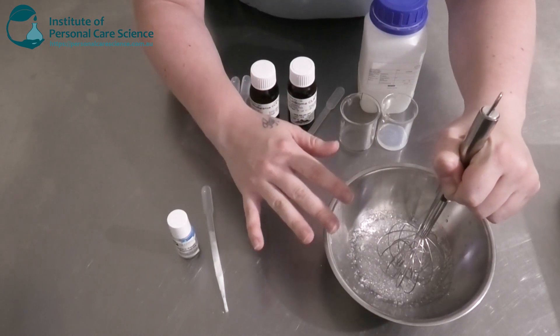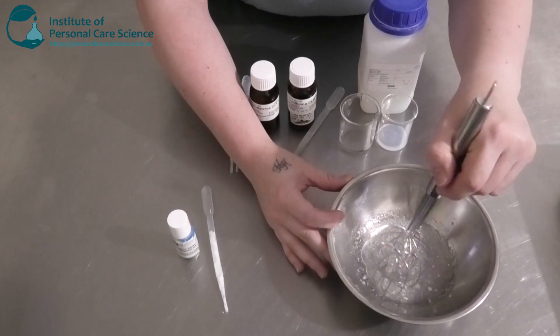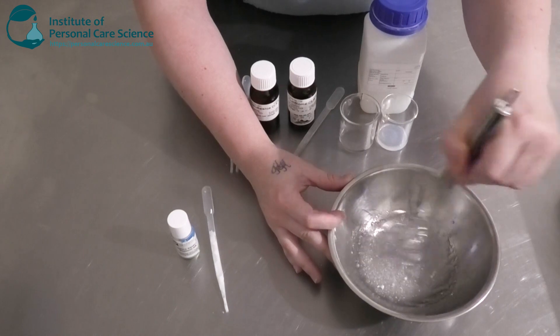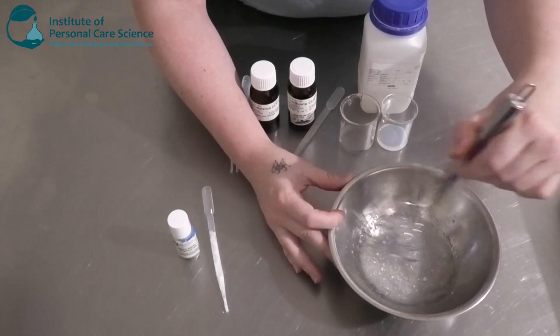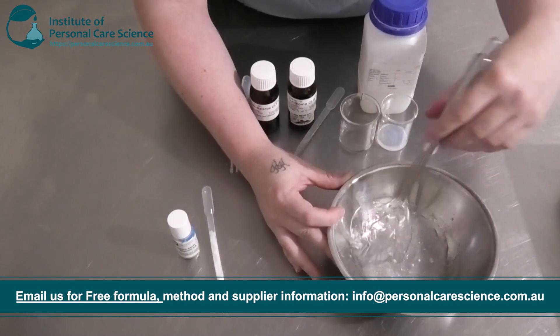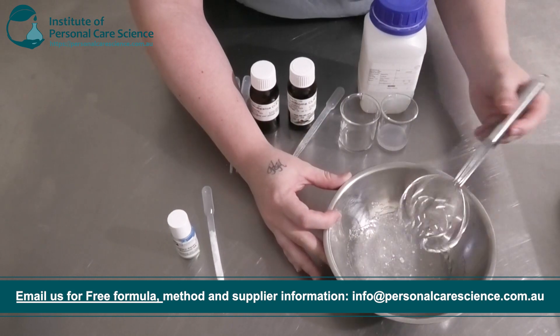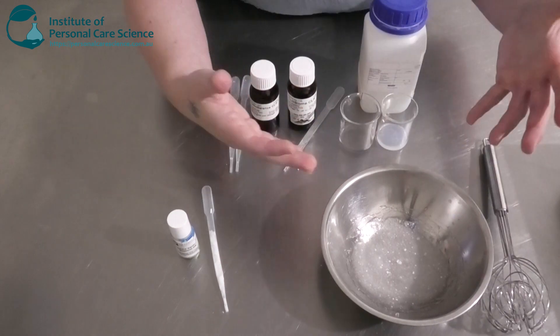In my water phase I have used quite a high input of Seppimax Zen. You do want to create quite a viscous gel here in order for the acne patches to work and also press, if that's the option you're going for. The Seppimax Zen will not hydrate straight away, so you do want to wet your polymer — put it in the water, give it a good mix, and then cover it and leave it for a while for it to hydrate.